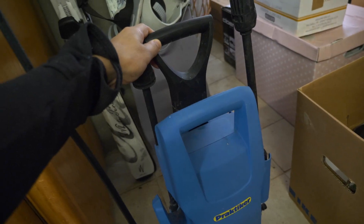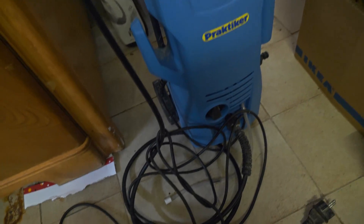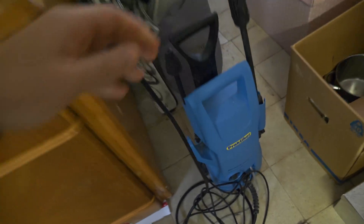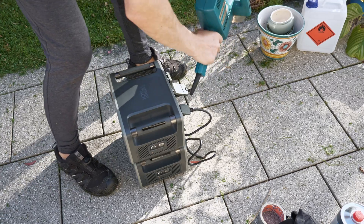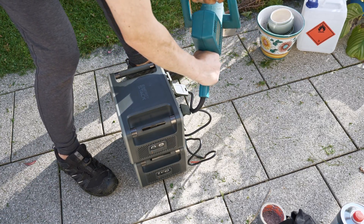I also scored a free pressure washer, which is cool, but let's take care of the jungle first. Last time I tried the trimmers I cut the cord already. However they work with the batteries, so maybe I can use those somehow in the future.